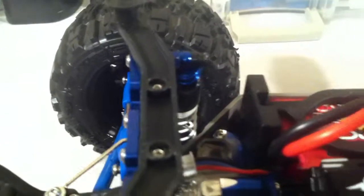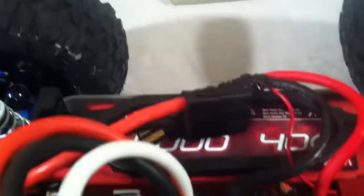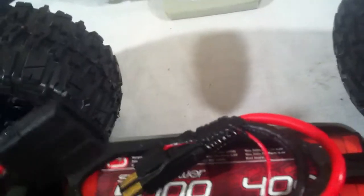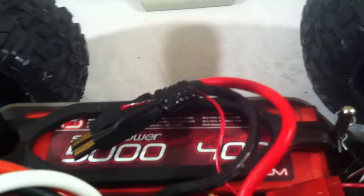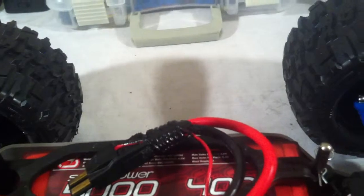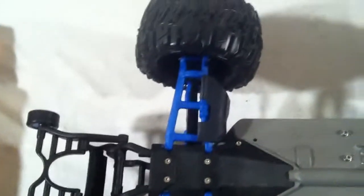I've got the expansion tray for the battery since I do run 3S. Right now it's just got one of my 2S batteries in it — a Venom. I haven't tried it much yet; I just kind of got it, and there's lots of snow here so I'm not running this thing in winter — it's not really a winter vehicle. Looking underneath the truck, it's a fairly clean chassis, as you can see.